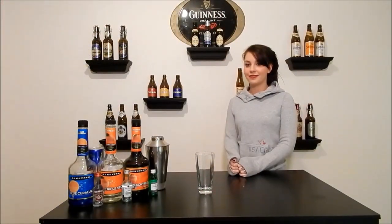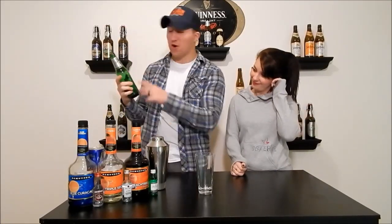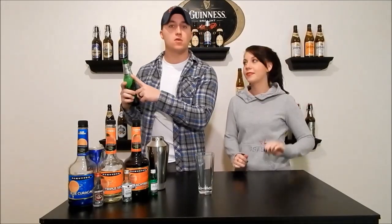Hello and welcome back to Educated Buzz, where I'm going to plug my other videos by drinking this beer. Carlsberg Elephant. If you haven't seen the video, watch it.